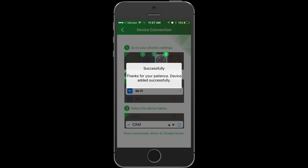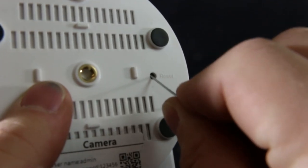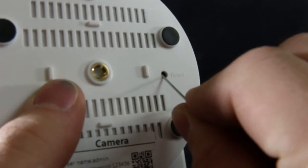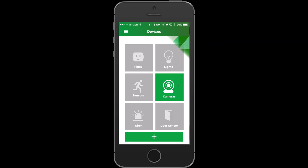If for some reason your device doesn't show up on your Wi-Fi list, make sure to press the reset button for five seconds to enter pairing mode. Thanks for watching.